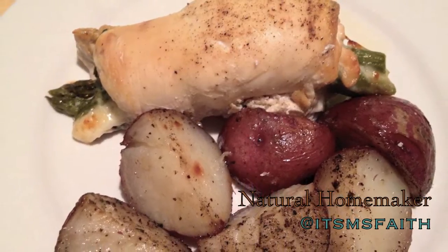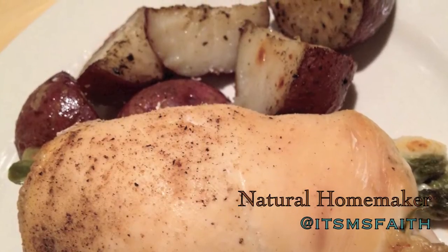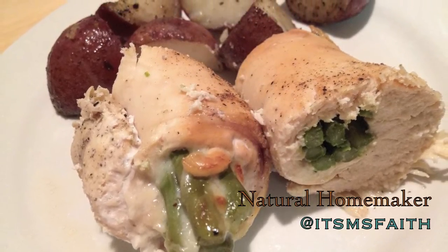After about 45 minutes, this is your finished result. It's pretty easy and another quick weeknight meal — because you're busy, dinner does not have to be boring. And it's delicious and healthy, so I hope you enjoy.